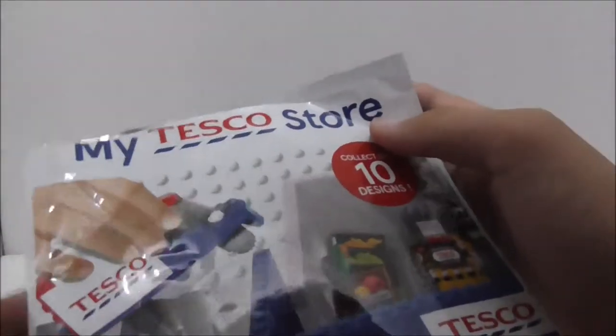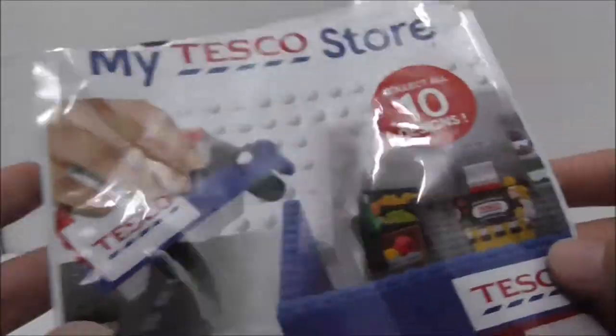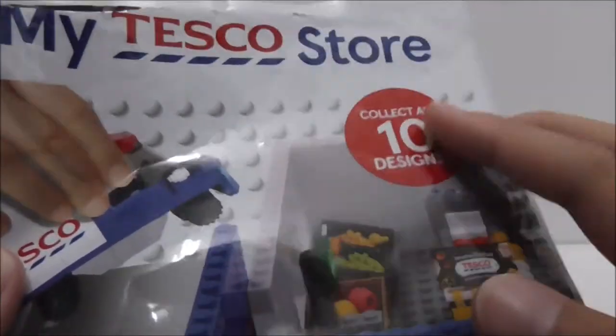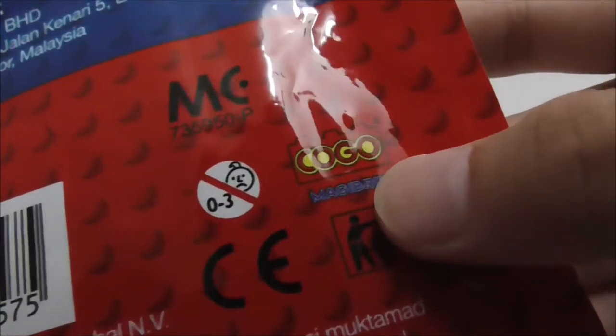Hey guys, this is a review of the Kogo Lake My Tesco Store Mummy Susie. This is the packaging right here — all the packaging for these sets is the same across the entire series. It's recommended for just Grade and up, and it has a total of 10 sets in the entire series.